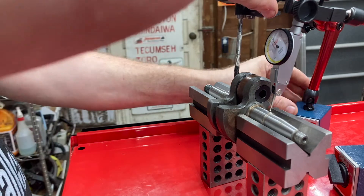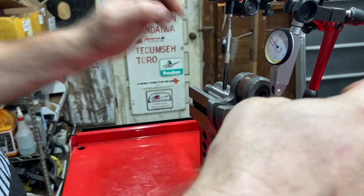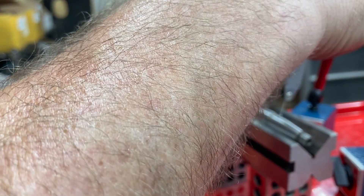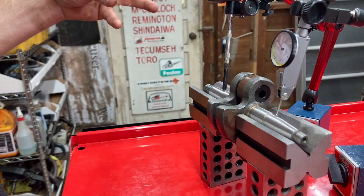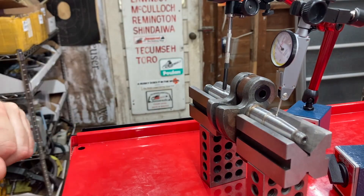By doing two at once, you can then set up to do the other two surfaces. Ideally, because it would look sweet on camera, I'd have four of these with four different arms reaching in so it looked like a Marvel supervillain.